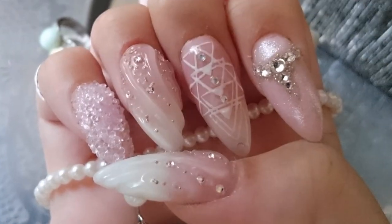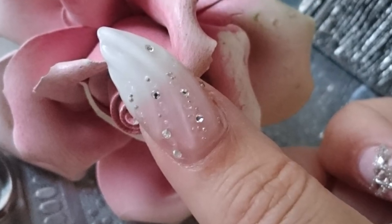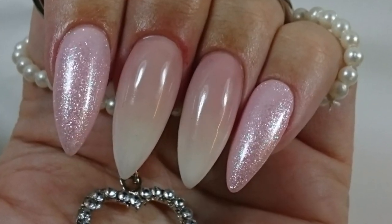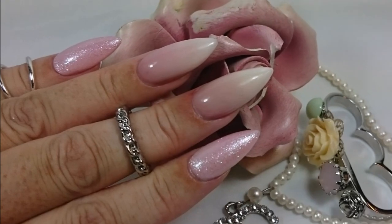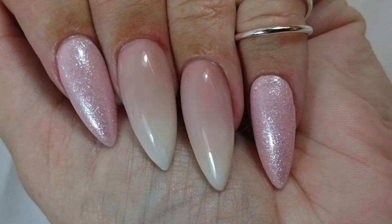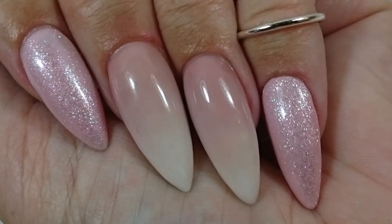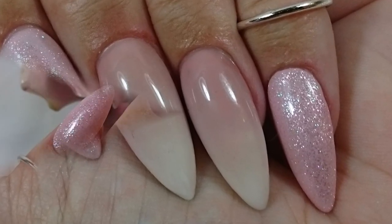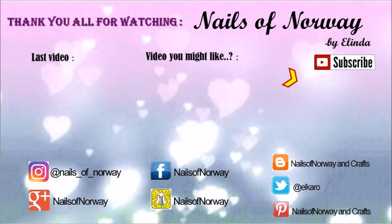So this was the result that I like. The basic result — I liked it a lot more. This result was a lot better. But if you liked anything of this, give it a thumbs up if you haven't done it. And then I will be back later with some other nail videos. See you soon everybody, bye bye!